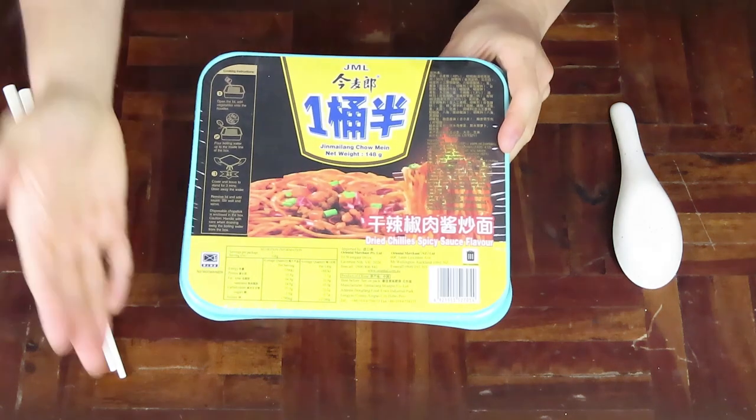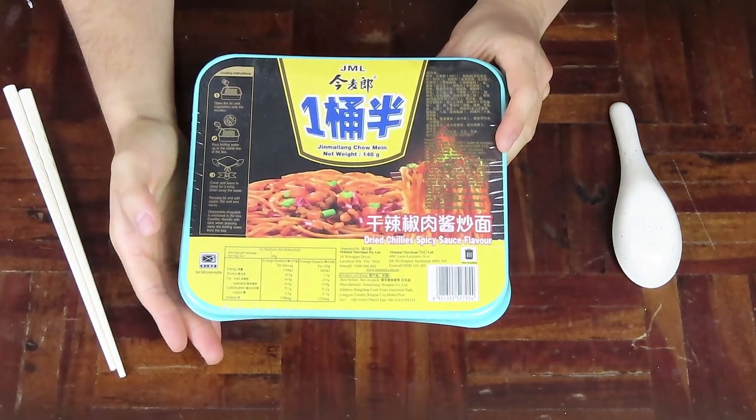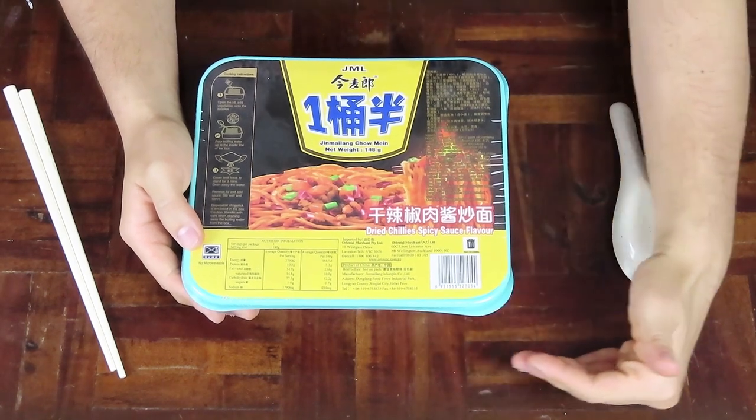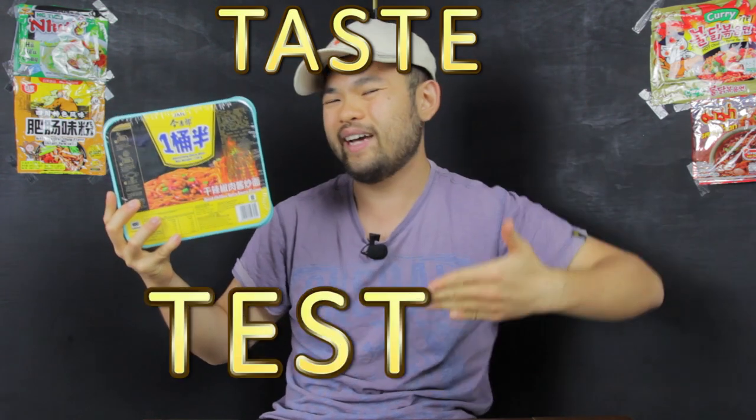I've reviewed something very similar in the past — I believe it was the red sauce spicy flavour. You can find that video in the description box below, but the flavours sound very similar. They seem to have a bit of a spicy theme and I wonder if each one has a more intense burning sensation. So will my tongue get third degree burns when I eat it? I guess we'll find out by giving it a taste test.